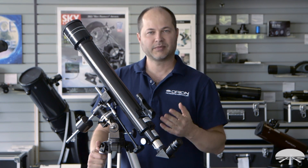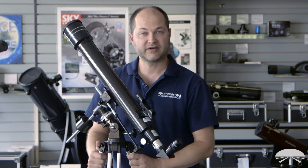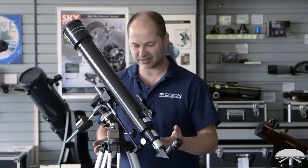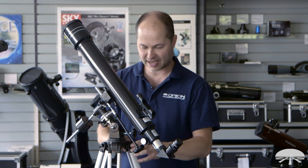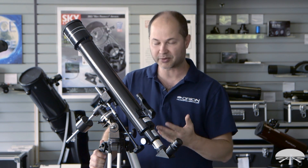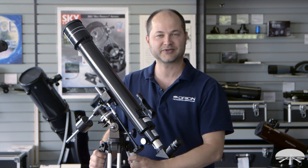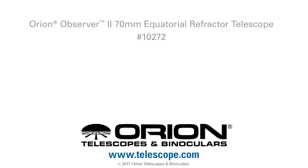That's the assembly of the Orion Observer II 70mm equatorial refractor. You'll find it's not too difficult — you really don't need many tools, it's just thumb knobs, and it's a pretty quick assembly. Once you've got it up and running, you're ready to start viewing the night sky. Thank you very much. Clear skies!